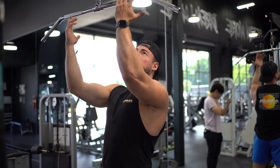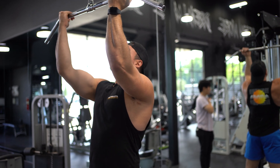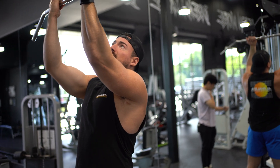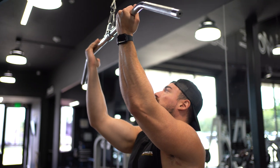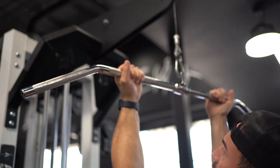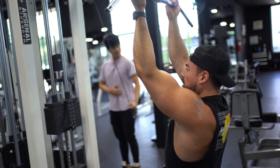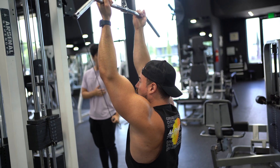You want to think of it like you're going to do a chin-up, so grip your hands in a chin-up position. You don't want to go too close — I personally like to grab right in the middle where the knurling is on the bar.